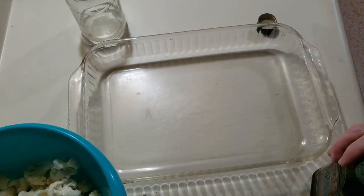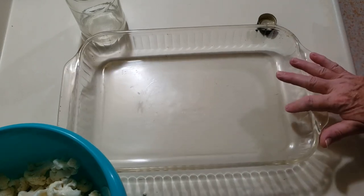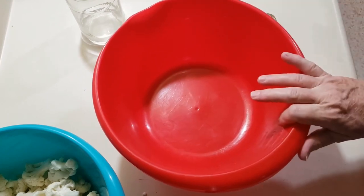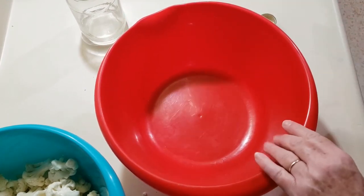Hi guys, welcome to Cherise Crafts & More. Today we're going to be making roasted cauliflower. I have a 13 by 9 baking dish, and I'm going to set that aside. We're not going to oil it because we're going to be putting oil in this bowl and it's going to coat the pan enough when we put the cauliflower in there.